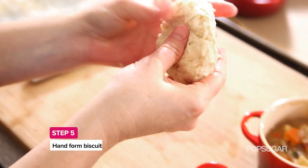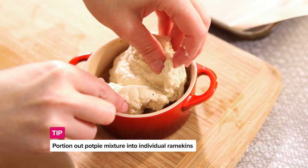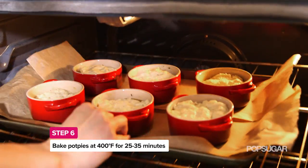You don't have to roll them out. The great part is you just pop the biscuit topping on top and then you're done — just creating a little biscuit blanket. Then we're ready to bake. We're going to pop them in the oven at 425 degrees for 35 minutes.